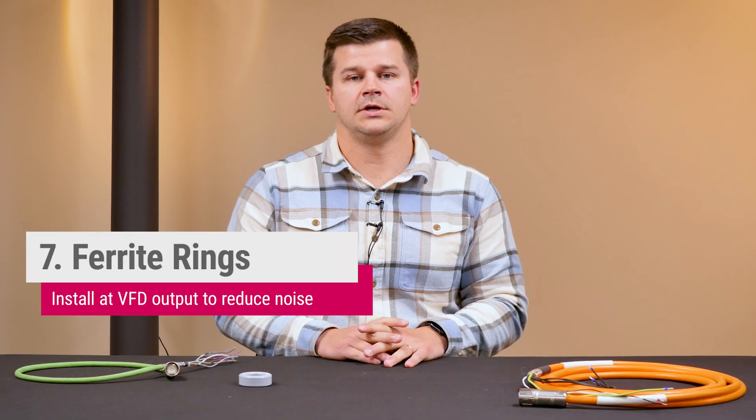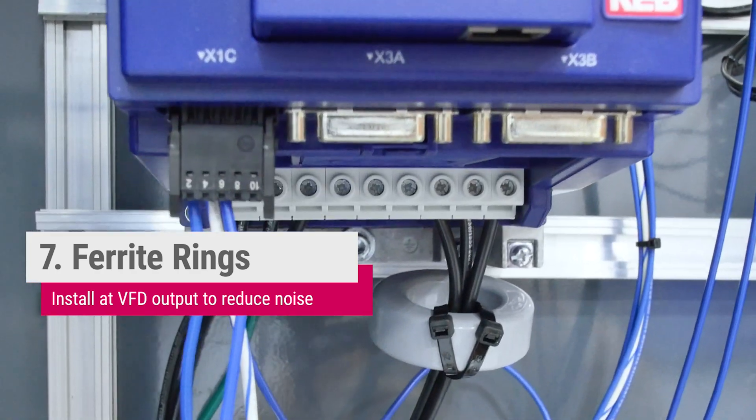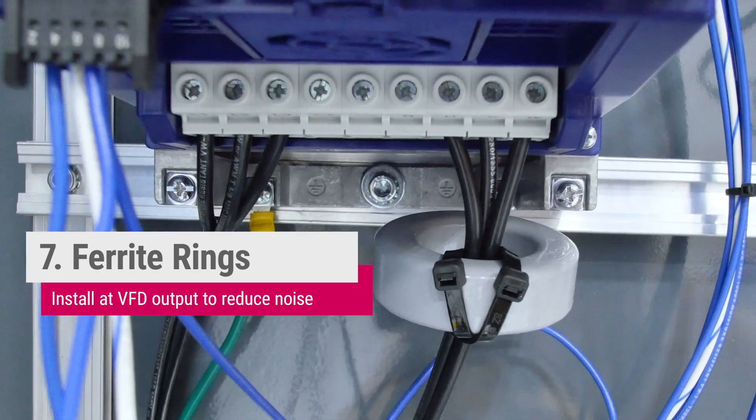Lastly, and perhaps most simply, is to install a ferrite ring on the output of the VFD. The high inductance of the ferrite ring helps to mitigate EMI issues.